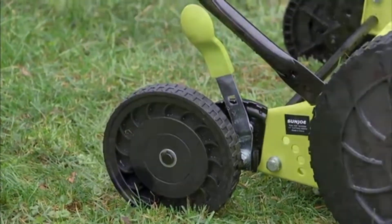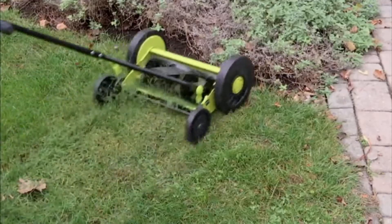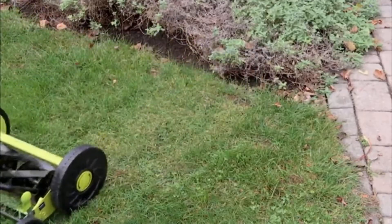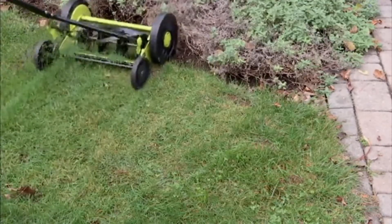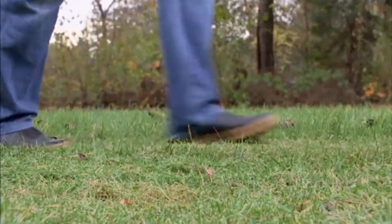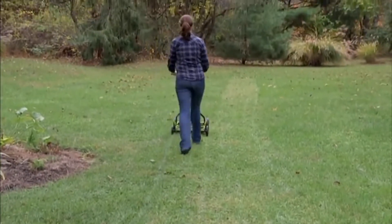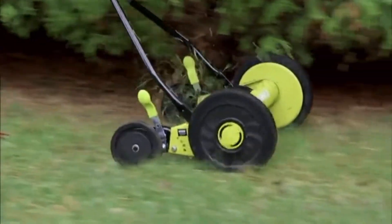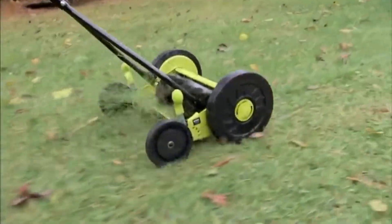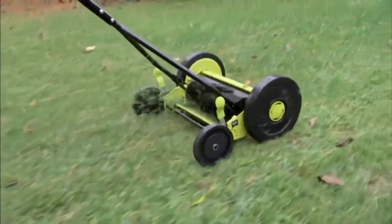The Easy Push Reel Mower. It has four wheels and nine height levels, referring to the level of height of your grass, so you can actually adjust how low and how high you want this to cut. The cutting path is 14 inches, and you have five steel blades cutting that grass for you. Featured price is $79.98, and we have five easy payments of $16, expiring end of day. 55624 is your item number.